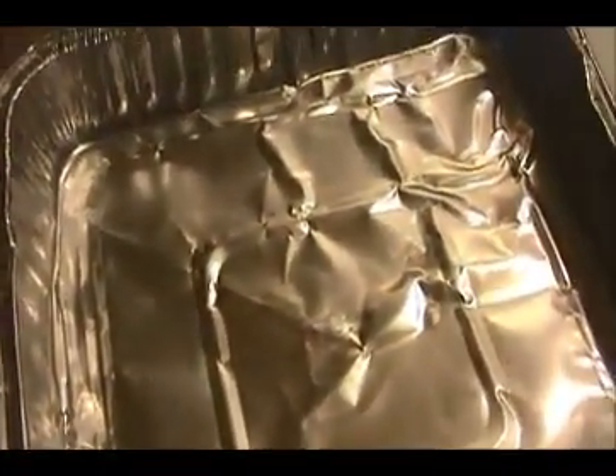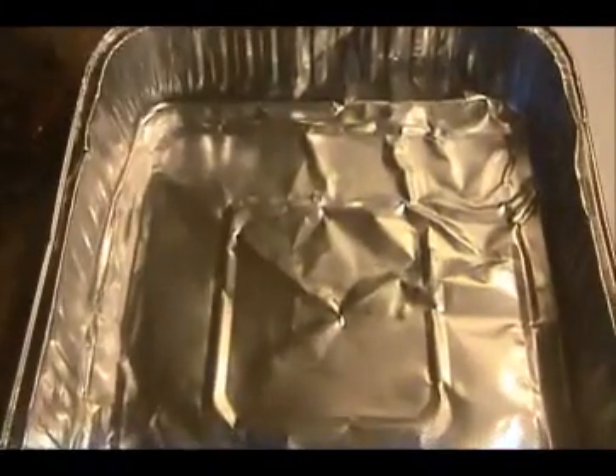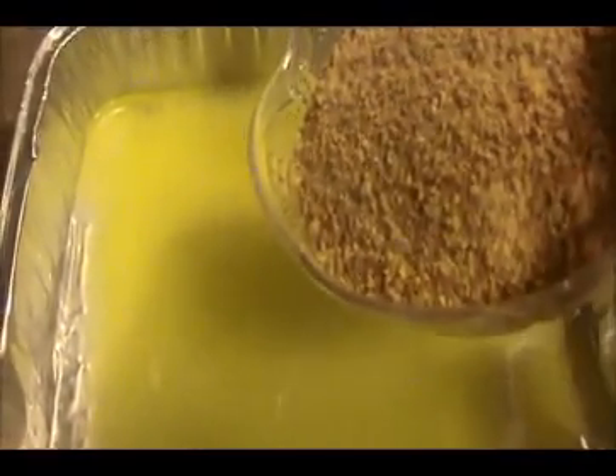First we will melt the butter — six tablespoons of butter. I'm using this aluminum pan, a rough metal pan. I already preheated the oven to 350 degrees. I'm going to keep this butter inside the oven just for two minutes for melting. The melted butter is ready. Now I'm going to pour the biscuit crumbs and spread them evenly. This is a very simple and rich barfi recipe.